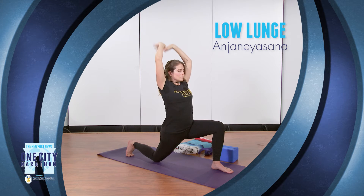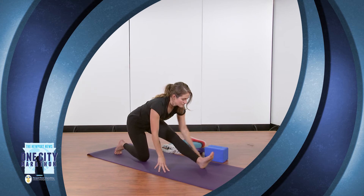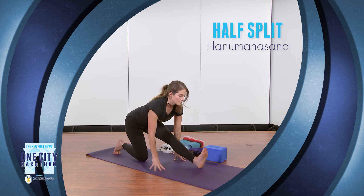And from here, we're going to come into a half split, or Hanumanasana. We're going to lower the back knee and straighten the front leg by sending the hips back, keeping a soft bend in the knee to protect our knee joint. Flexing the toes back towards your face can help deepen the stretch on the backside of the leg. The benefits of this pose are to open up the hamstrings, the calves, and the Achilles tendon.